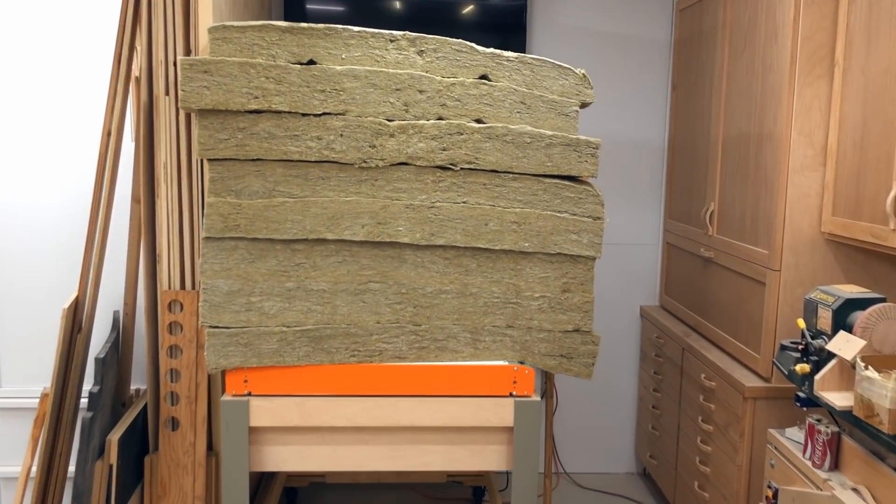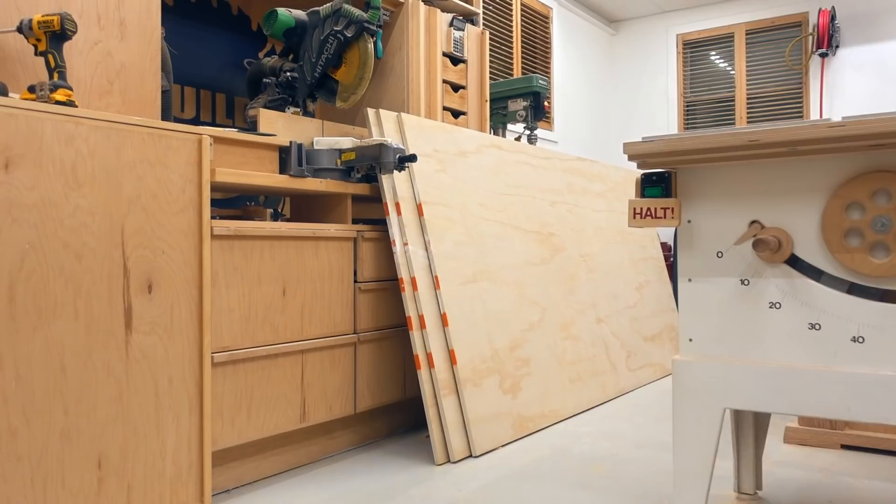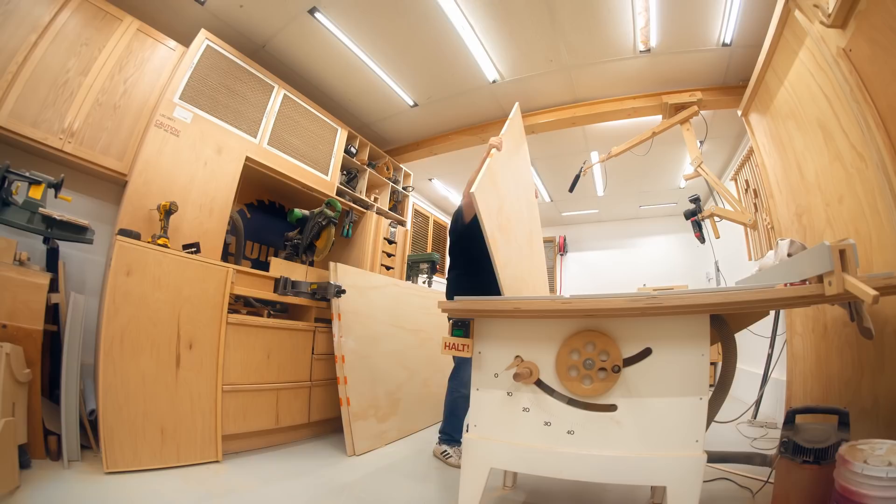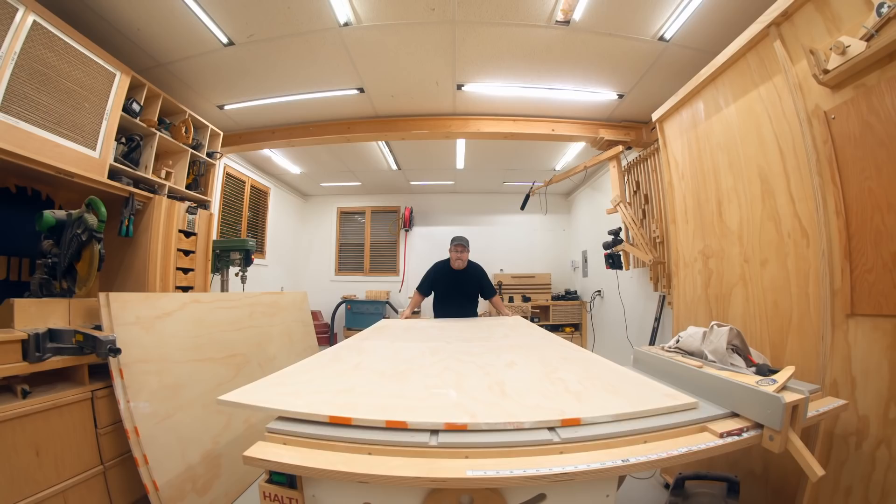There's really not much to an acoustic panel. All you need is something to soak up the sound. I'm going to be using rock wool, and you need to build a frame to put that in. I'm using three-quarter inch plywood for that. I need to take the full sheet and break it down into two pieces that I can cut on a table saw. I'm doing that on my workbench using my straight edge guide plus the circular saw.